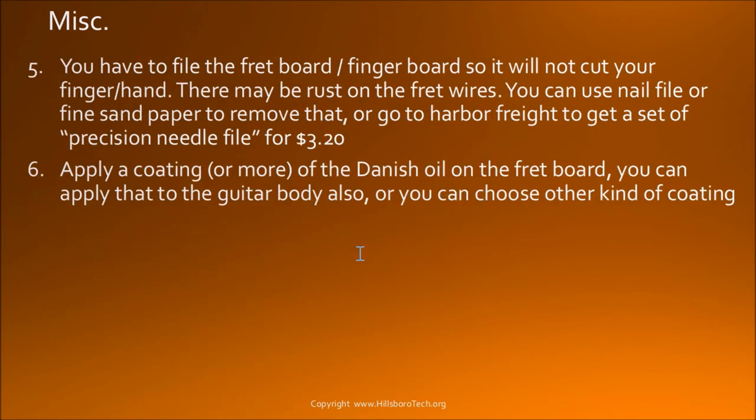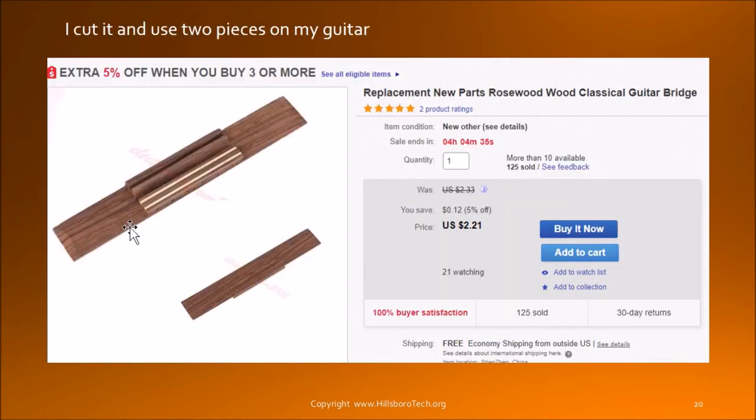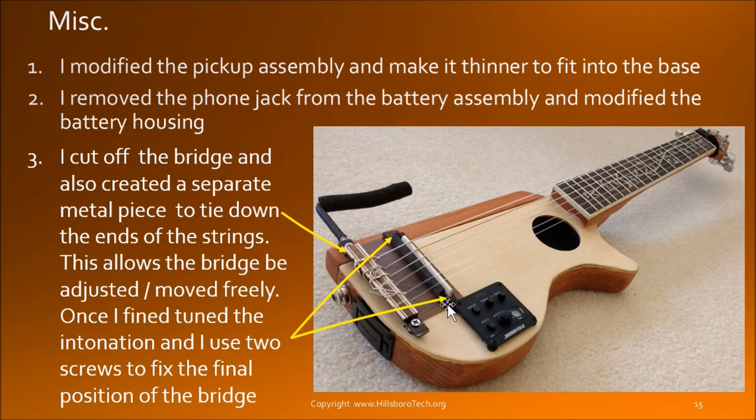I talk about using Danish oil. Now going into what I got from eBay: I prefer this kind of tuner peg because it is structurally a little bit stronger, easier to mount onto the head, and the overall size is smaller, allowing me to squeeze the tuner pegs closer together. This is the bridge for classical guitar — I cut it here and here, and then cut this piece. I glue this piece on top of a piece of metal, trim the size, and make it into this shape so I have two holes to mount the screws to keep this piece stationary. You can also use glue.